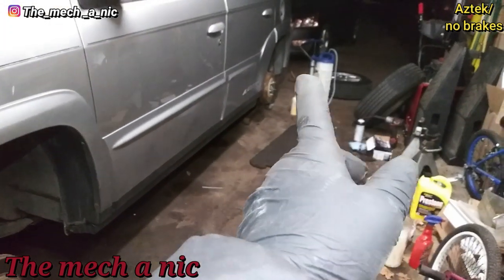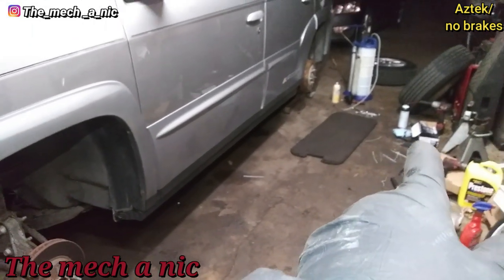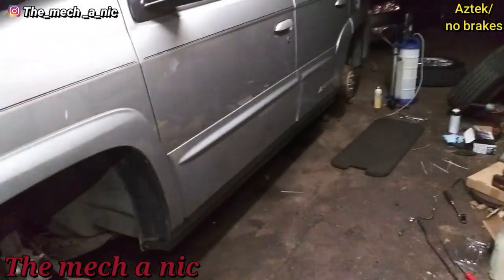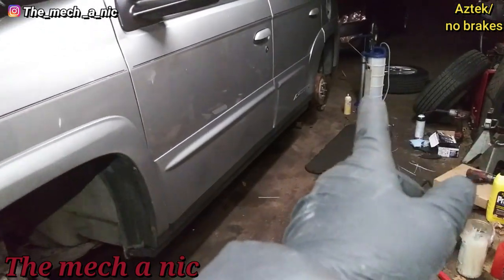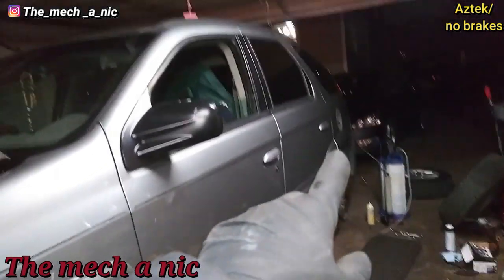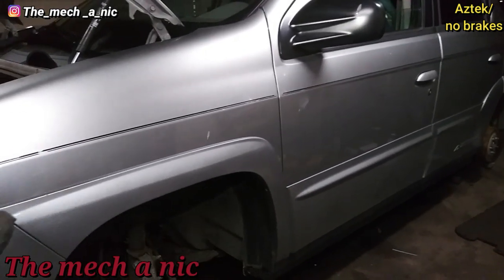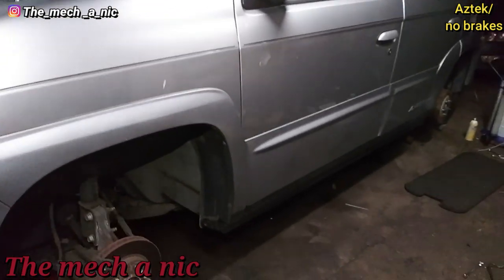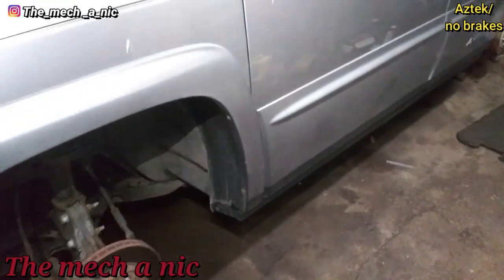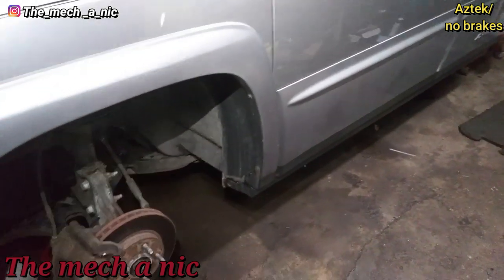That vacuum pump was a lifesaver — super fast. It's the first time I actually used that attachment to bleed brakes and it's way quicker than what I normally do, so I'm going to start using it a lot more. There are absolutely no leaks on my fittings. I even had the car running and just pumping the pedal — still no leaks at all. Everything is solid. I just have to figure out how to make that brake line a little more firm and make sure it's not rubbing on anything.